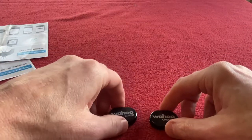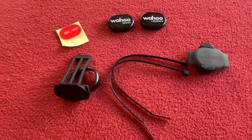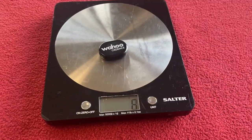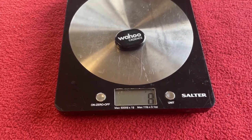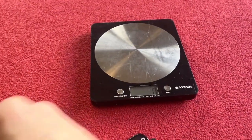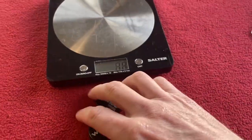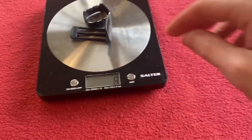Let's line everything up — that's what you get for your money. Let's weigh it all: the cadence sensor weighs 8 grams, the speed sensor weighs 8 grams, and the speed sensor mount weighs 8 grams.